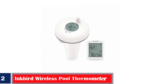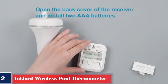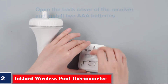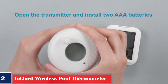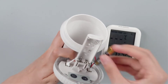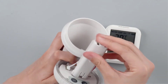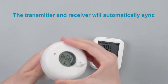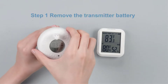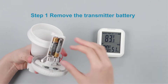Number 2. Best wireless sensor: Inkbird Wireless Pool Thermometer. What if we told you that you can now know the temperature of your swimming pool without going all the way and checking it? This thermometer has a wireless sensor powered by batteries that helps you know the temperature of your pool with the help of a receiver that works within the transmission frequency of 433 megahertz and a range of 300 feet. It is solid, durable, and made to last long. This thermometer can display temperatures ranging from minus 40 degrees Fahrenheit to 158 degrees Fahrenheit, and minus 40 degrees Celsius to 70 degrees Celsius.